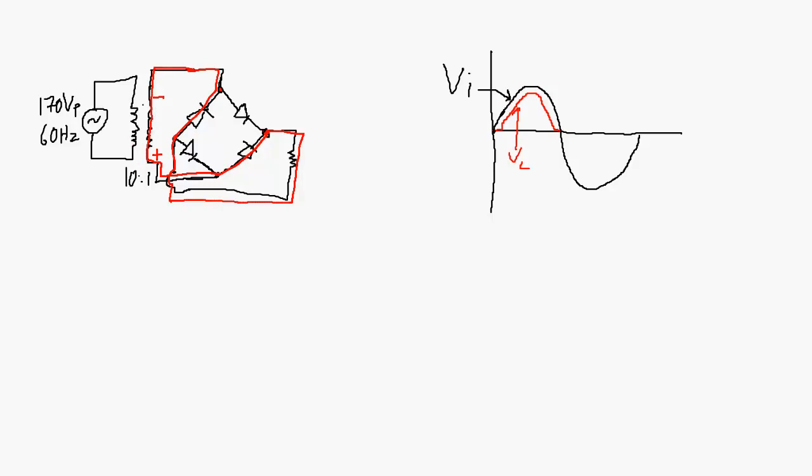If we follow the path of the current back to the load resistor, current is going that direction, which means the voltage on that side of the resistor must be higher than the voltage on the other side — the exact same orientation as it was for the positive half of the input. So adjusting for the diode drops across the resistor, we are going to get the same basic shape for the negative half of the input. Regardless of whether the input is in the positive half or the negative half, we should get a blip looking something like this for the voltage across the load resistor.